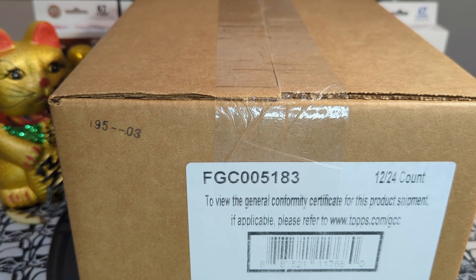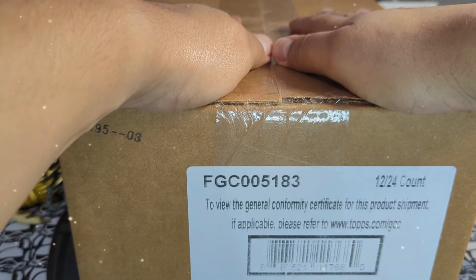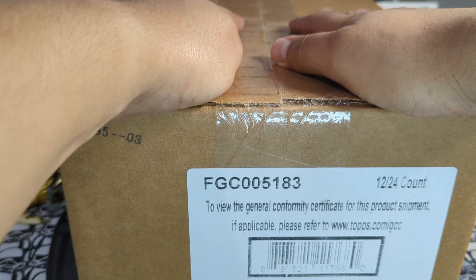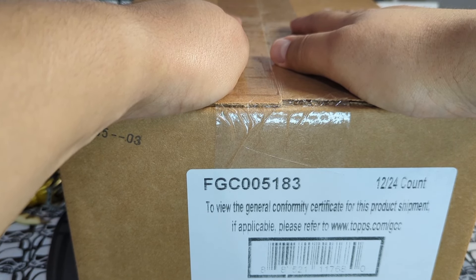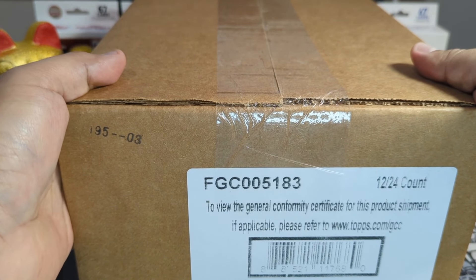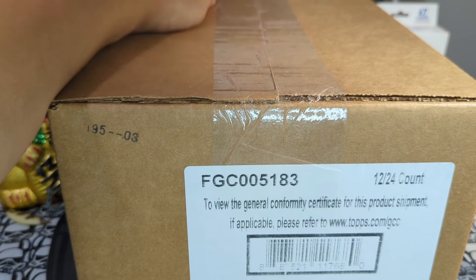Hey sports card fans, Lucky Peter here with another personal rip. Today we got 2023 Topps Chrome baseball, a hobby case. We are super duper excited to get into this. I am looking for buybacks, looking for Shohei, looking for Acuna, any type of awesome rookie parallel, looking for those ultraviolets — and man, I would love to pull a super fracture.